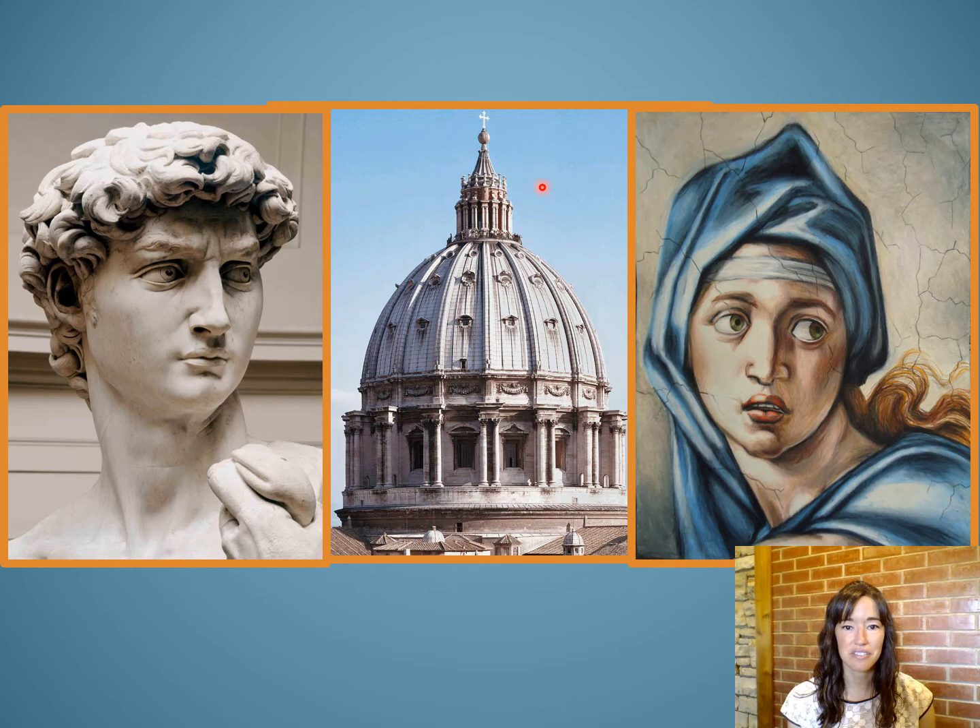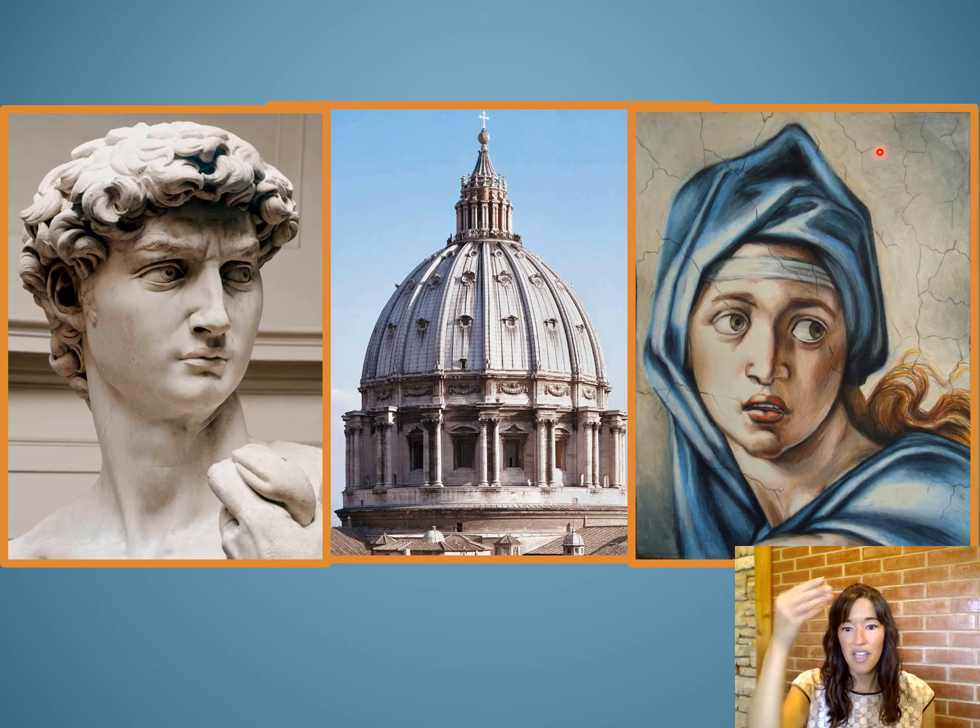Last picture — show me with your hands. Do you think it's Michelangelo the painter, the sculptor, or the architect? You got it. It is Michelangelo the painter, as he painted the Sistine Chapel. Great job, artists.